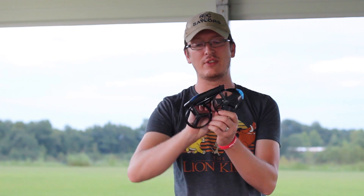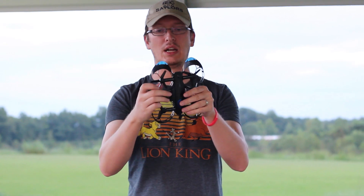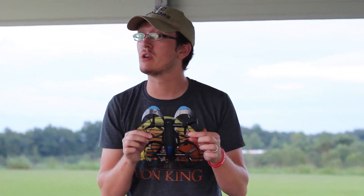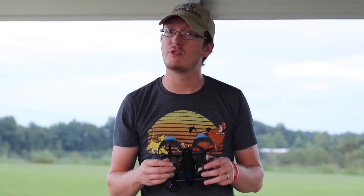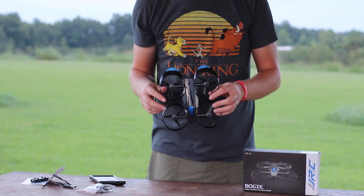This guy's called the JJRC H45. You see it's folded now and now it's unfolded. It's kind of a neat concept for a folding arm drone. This has no transmitter at all — you fly this from your phone. This only comes with a few things, so let's take a quick look and see what comes inside the box, then we'll get it in the air and fly it for you.